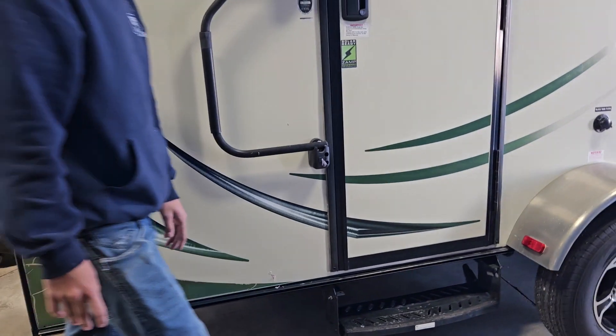Below your slide out button you have your control center — this is your monitor panel. You've got your gray tank, your black tank, your fresh tank, and your battery. It goes empty, a third, two thirds, and full. For the battery it goes low, fair, good, and charging. On your right you have your water pump switch. Hit that to turn on your water pump, which draws from your fresh water tank.